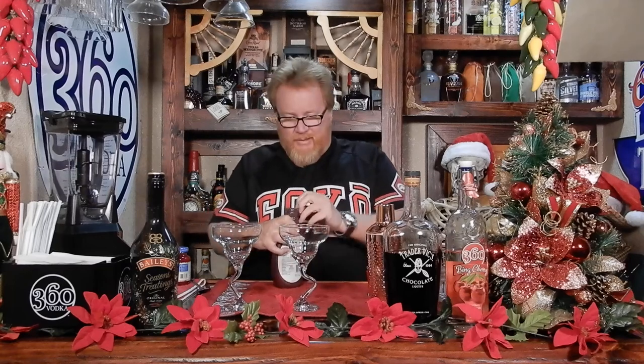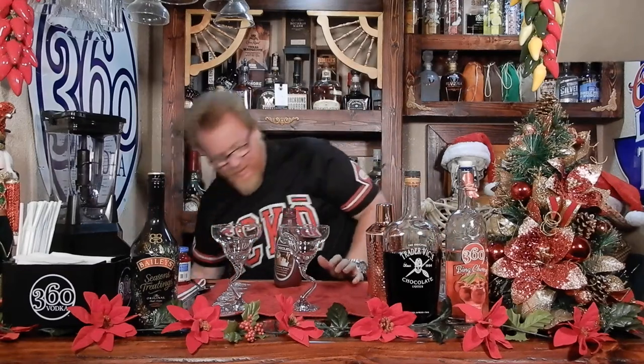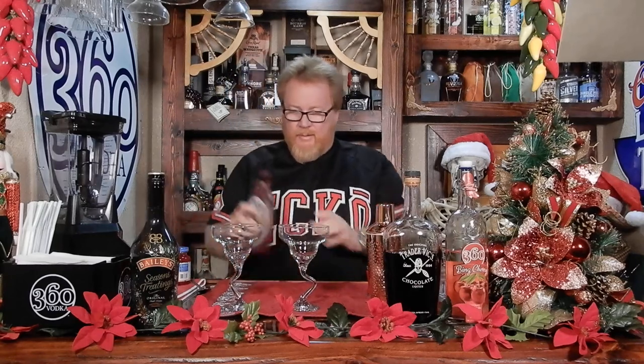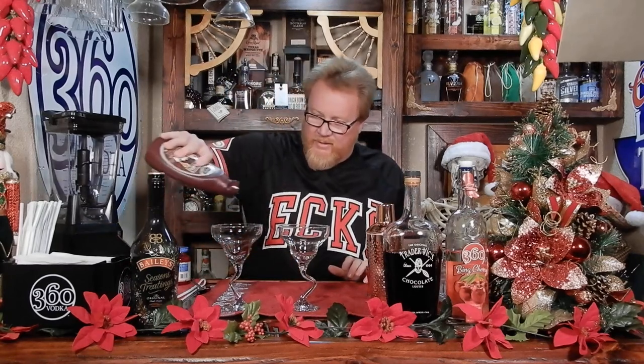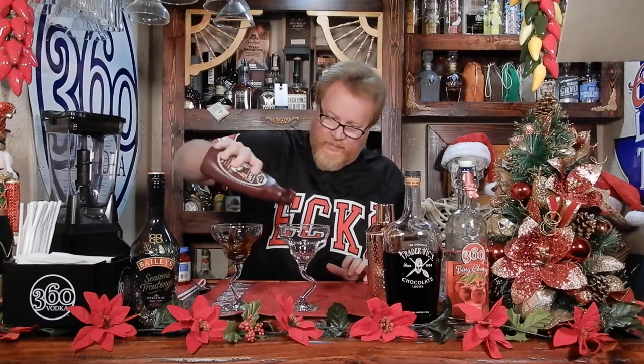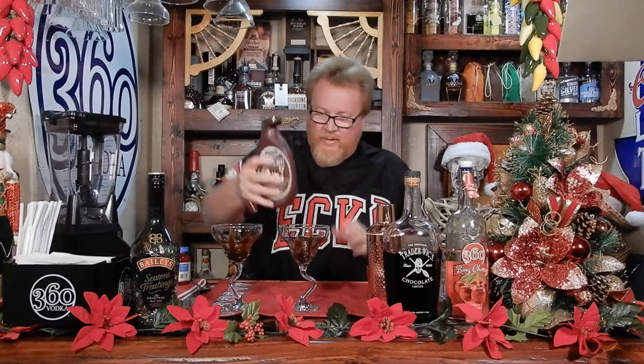I have to do what the drink says. That's optional though. No, it's not — this is what it says. And it just says do this on the glass.